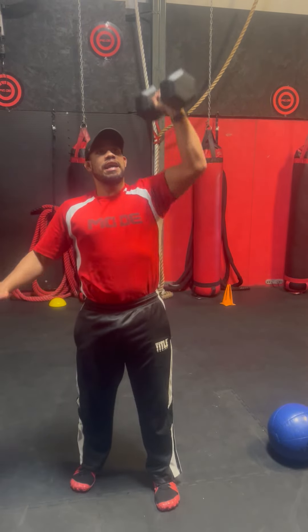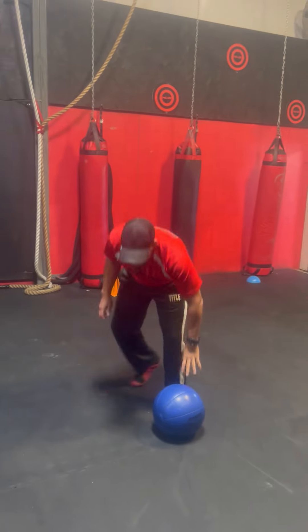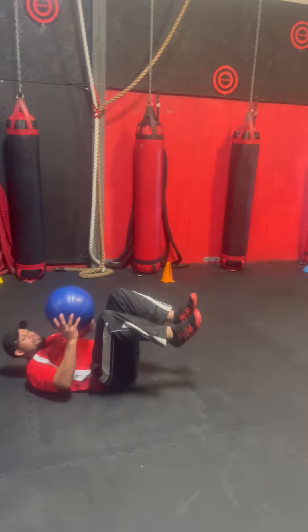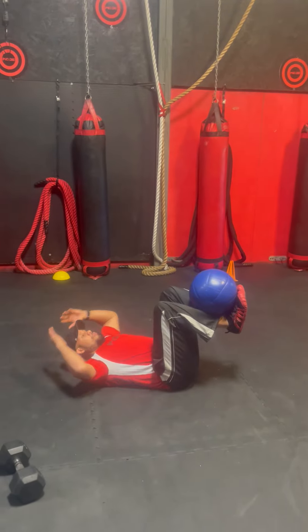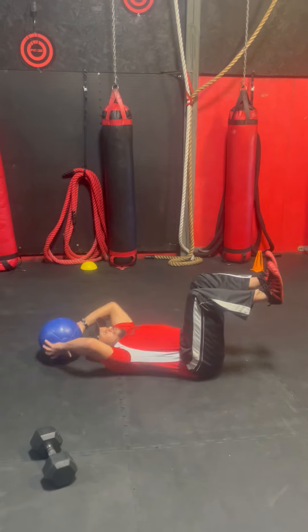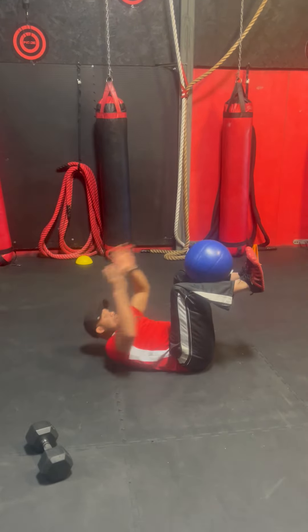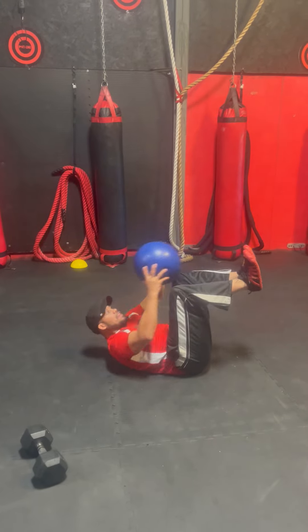After I do my 10 on the right and 10 on my left, I'm going to grab a medicine ball. This is what we call medicine ball exchange. I'm going to put the ball on the shelf, take it off, put it back on — there's one rep. 2, 3, 4 — I have 10.